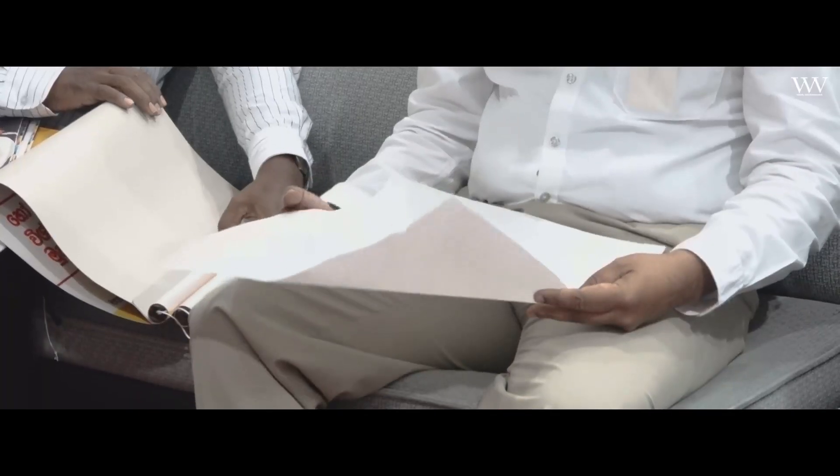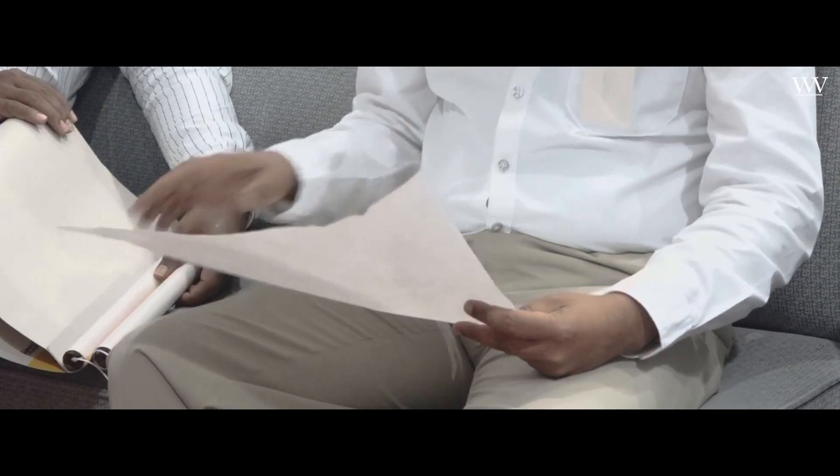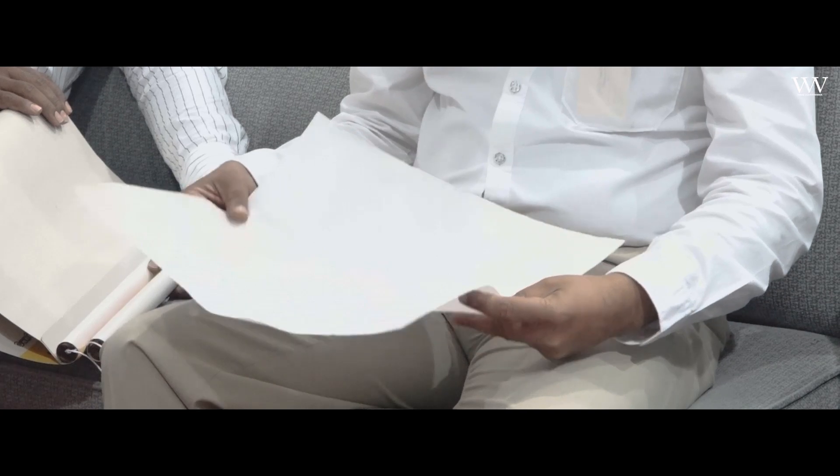This is a paper lunch sheet, so you can use it as a paper lunch sheet.